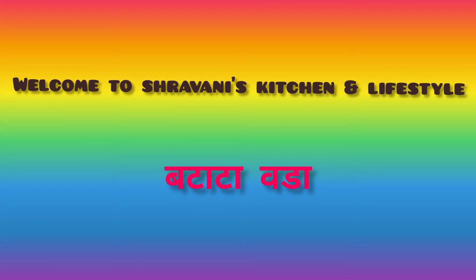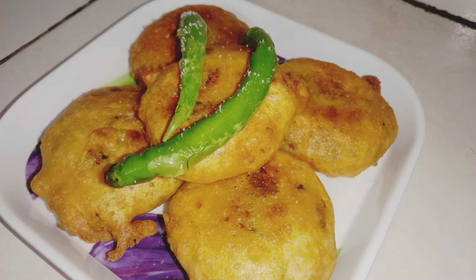Hello everyone, I'm Shrauni. Welcome to Shrauni's channel Lifestyle. Today I am going to tell you about some good potatoes. You can eat potatoes.